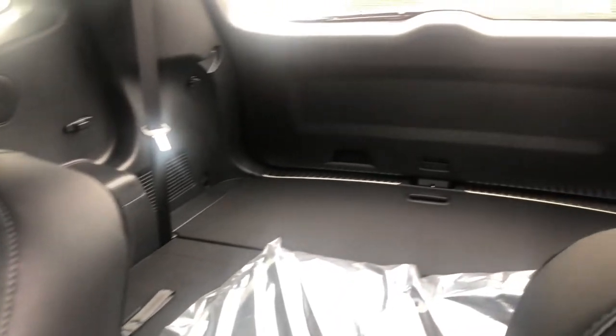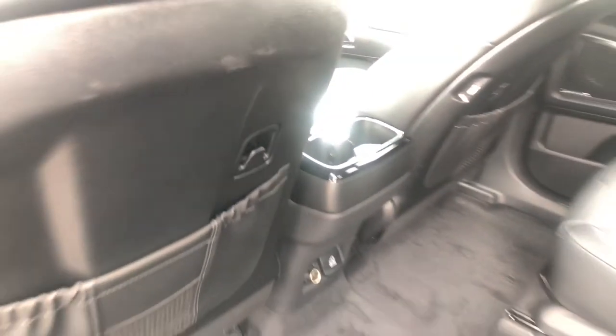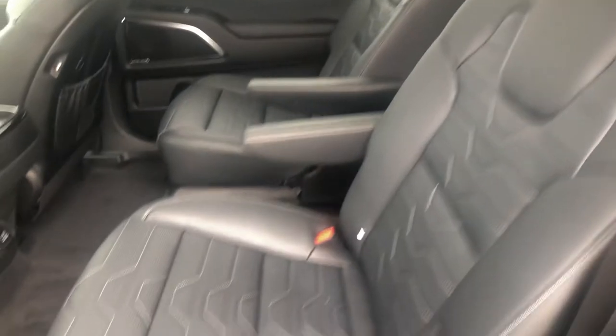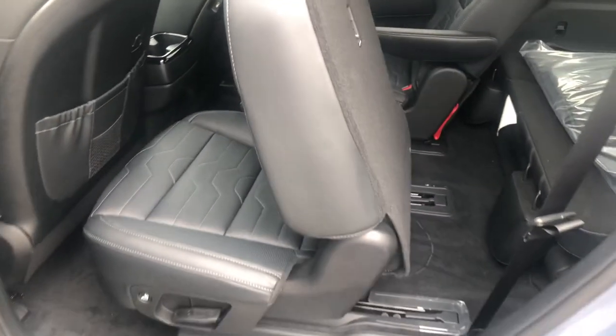Those seats back there do fold up, so you've got three rows and seven passengers. It's very easy to get into the back. There's actually a button down here at the bottom of the seat for smaller kids, and another button up here in the back of the seat for adults — you just push that and it slides forward so you can get into the back seat.